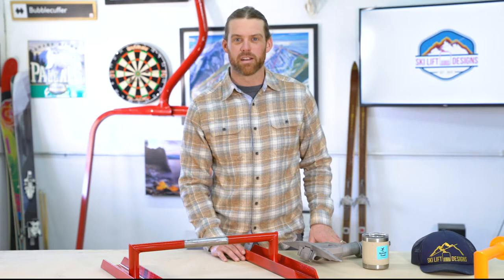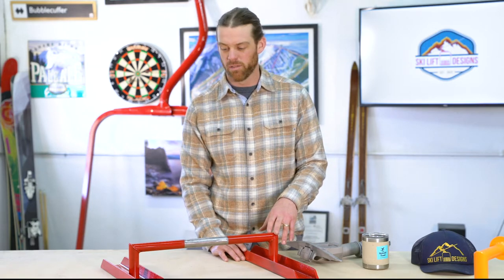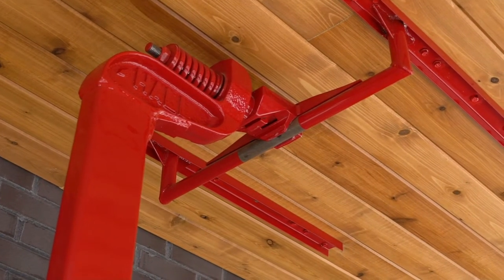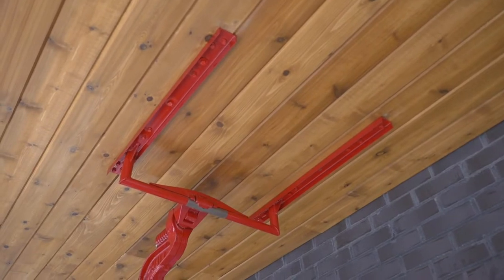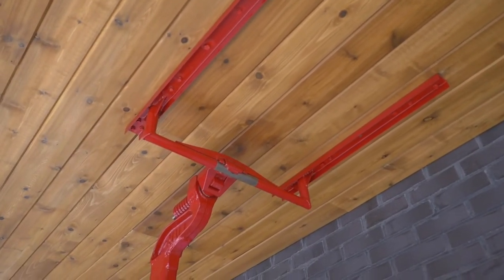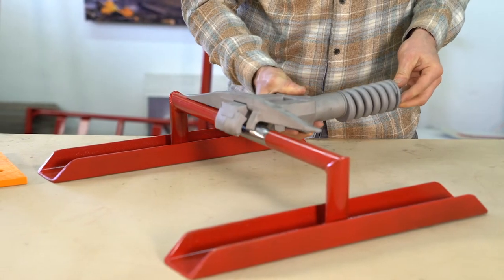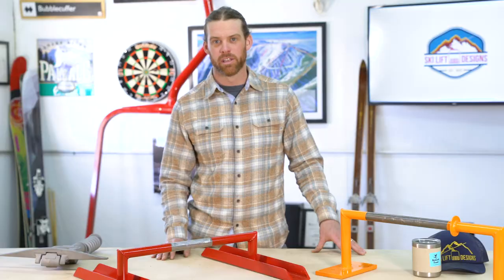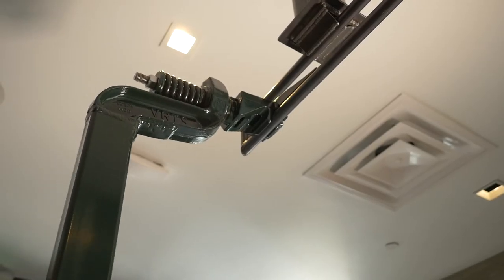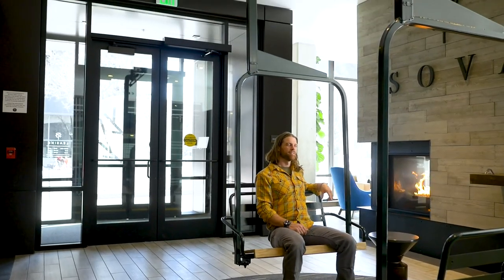When talking about our cable grip mount system, this is a pretty good representation of what a normal mount would look like. Depending on what your joist, beam, or ceiling arrangement is like, we'll build the two side channels and rail system to match your joist spacing. Once the mount is installed to the ceiling, the cable grip attaches to the pipe that runs forward and back. The cable grip will nest into the receiver on the top of the chairlift, which, as you can see here, allows the chair to move forward and back and side to side.